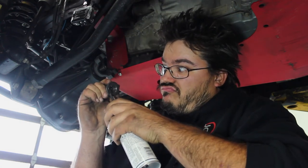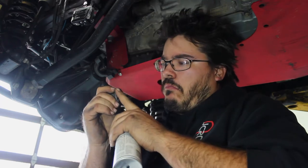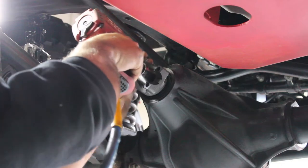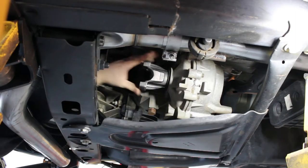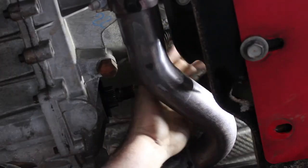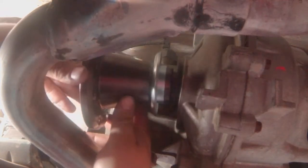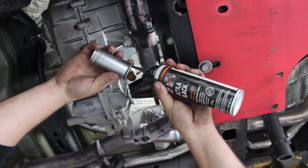Press the new yoke on and put a thin bead of RTV around the pinion nut. There's a crushed sleeve under here, so tighten it with the impact just until it stops. Remove the front transfer case yoke or flange and install the new machined one. Put a thin layer of RTV on the nut and install.